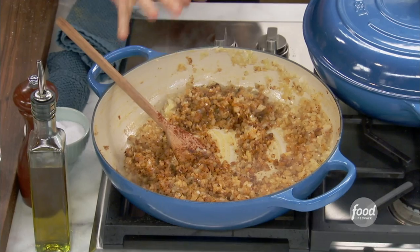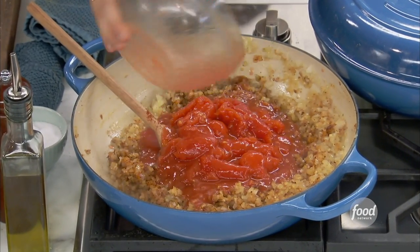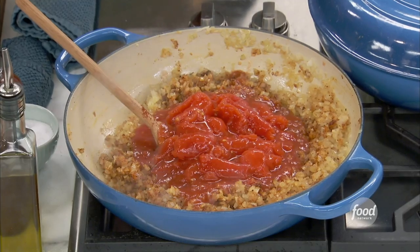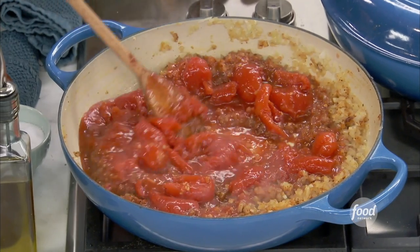I want to get more than one meal out of it. More bang for your buck. Exactly. So this is the onions, the garlic, the chili powder, the cumin filling your kitchen, and then just a can of whole tomatoes. I like to buy them whole and crush them up, and that way you get that kind of meaty texture from the tomatoes.